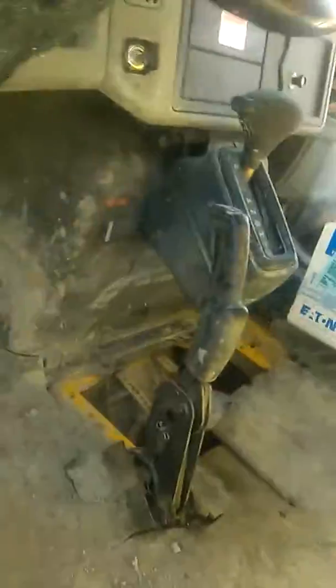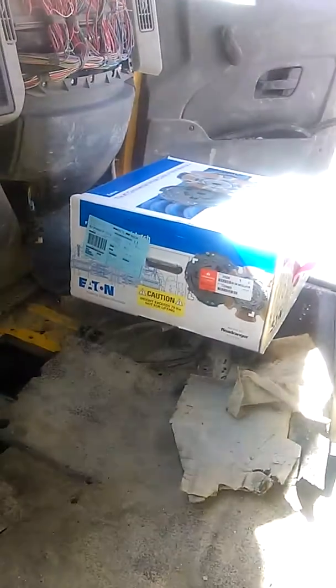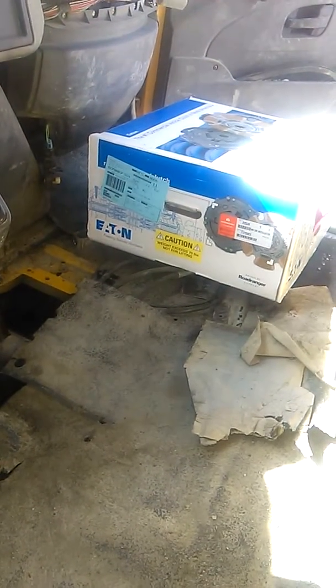All we have today to work with is a floor jack, and I'm going to use the boom on the truck to come in through here. I'm going to wrap it around the transmission and let that carry most of the weight. This is our new clutch. I'll just steady it with the floor jack.